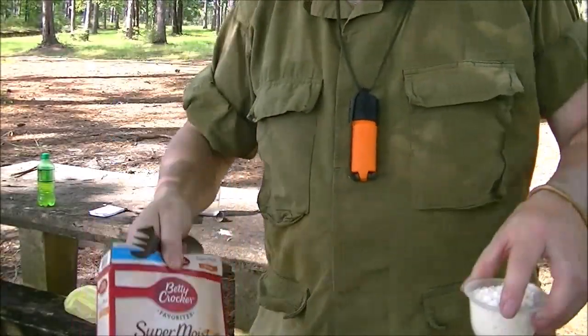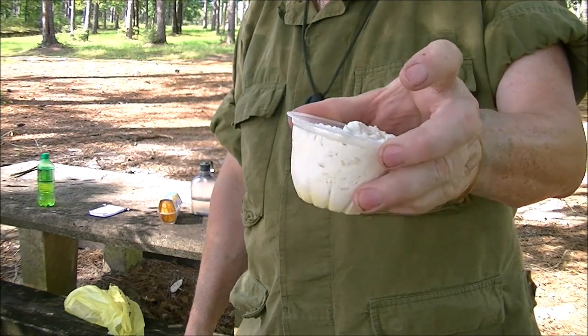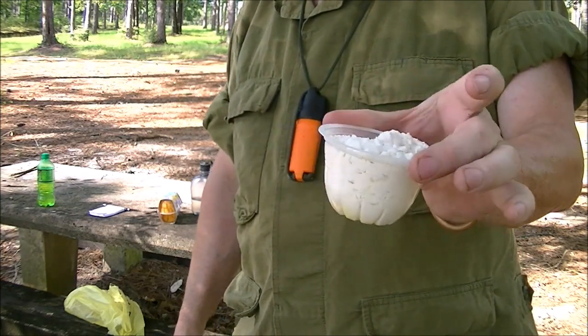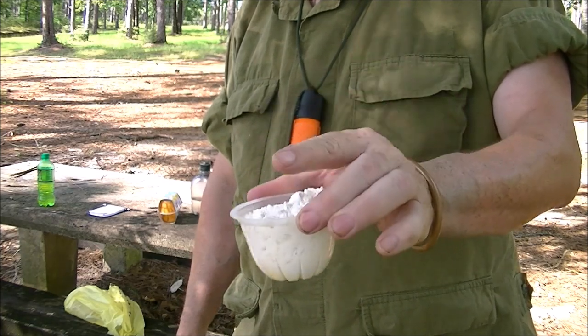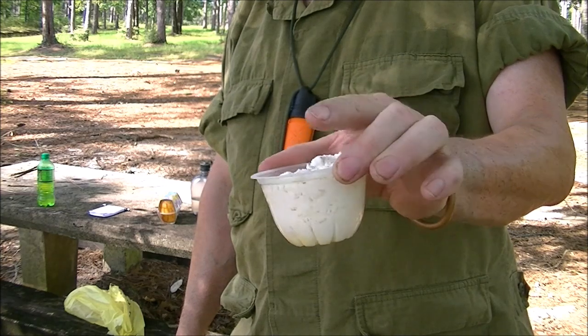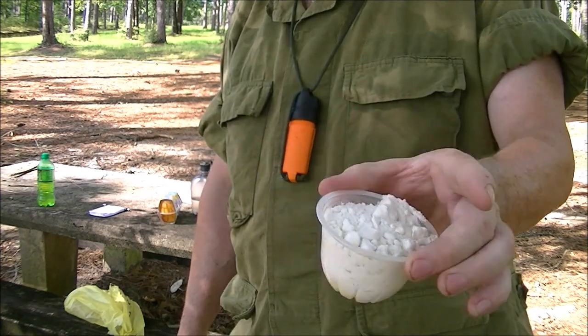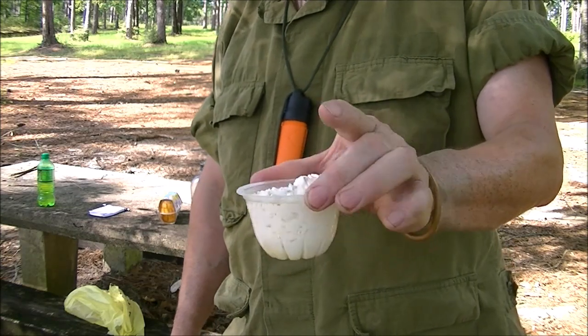Yellow cake mix. We're going to take one of the cups that we poured the peaches out of and fill it full. This will be a to-your-taste type thing. I like two cups of peaches to one cup of cake mix. I've known people that liked them a little different, like one and a half, whatever. You just got to experiment with this at home and figure out how you like it.